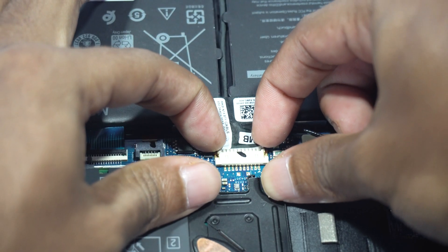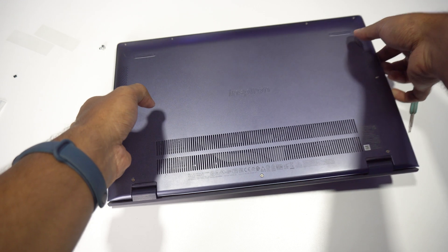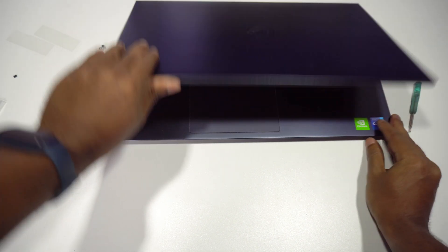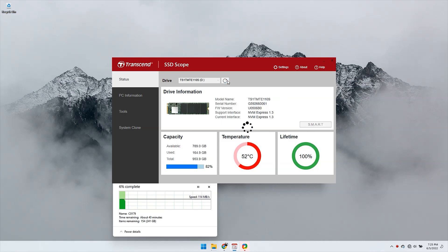Let's connect the battery by sliding it into the slot and install the bottom cover once again and screw them up. Let's flip it and turn on the laptop and run the same old test by copying a file into the NVMe to check the temperature using the Transcend SSD Scope app. After a couple of minutes of turning on the laptop, the NVMe operates in the normal temperature range, which is 50 degrees Celsius. I'm really happy to see that temperature drop. That's how you can install a heatsink onto your overheating NVMe.